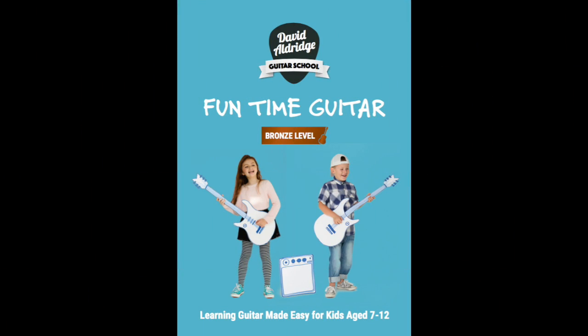Thank you for being here. My name is David Aldridge and I am the author of Funtime Guitar Series. The program is written for children aged 7 to 12 years old who are either showing an interest in wanting to learn to play the guitar or have made some progress already.